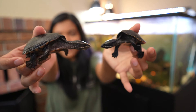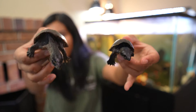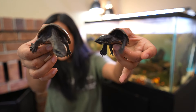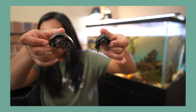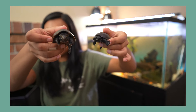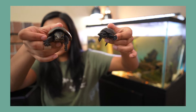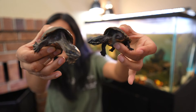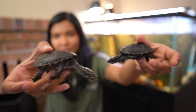Here you can see two common musk turtles. This one in my right hand is Toff, and this one in my left hand is Chirit. Small side note: if you think their eyes look weird, it's probably because they do — their names are Chirit and Toff because they're actually blind. More on that if you want to click the video up there.